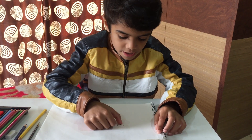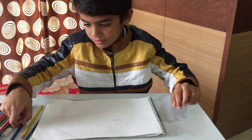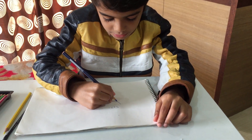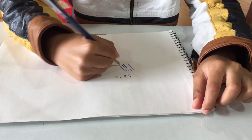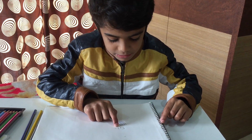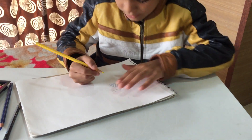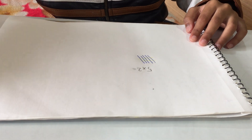I will make a trick like this. I will draw the number 5 in blue — making 5 slanting lines. When I'm done making the 5 slanting lines, the other number is 2, so I will make 2 sleeping lines.